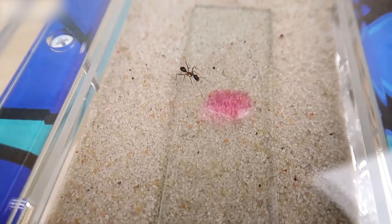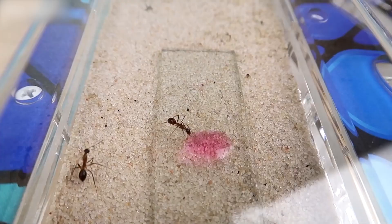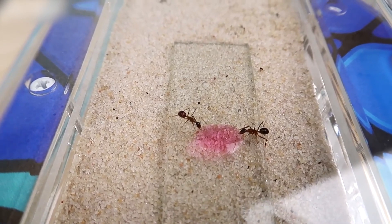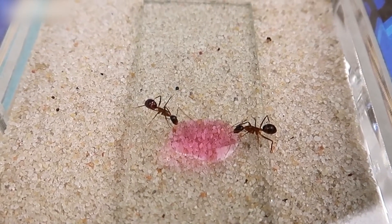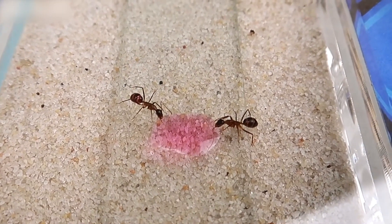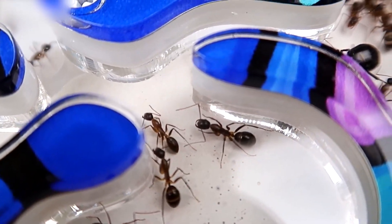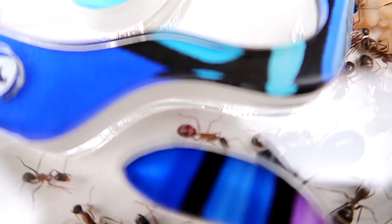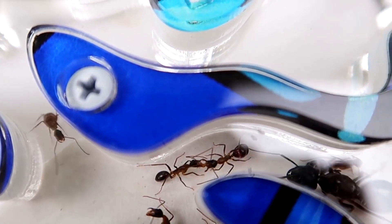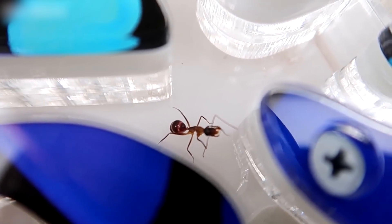Another ant came up and started drinking pink syrup. I think I'm going to have three pink ants. A third ant came up and started drinking. The one who drank the pink syrup is sharing it with its sisters — it's giving them some pink syrup. By the way, I forgot what the process is called when they share things — trophallaxis or something like that. Whoever knows, write it in the comments — someone please remind me.